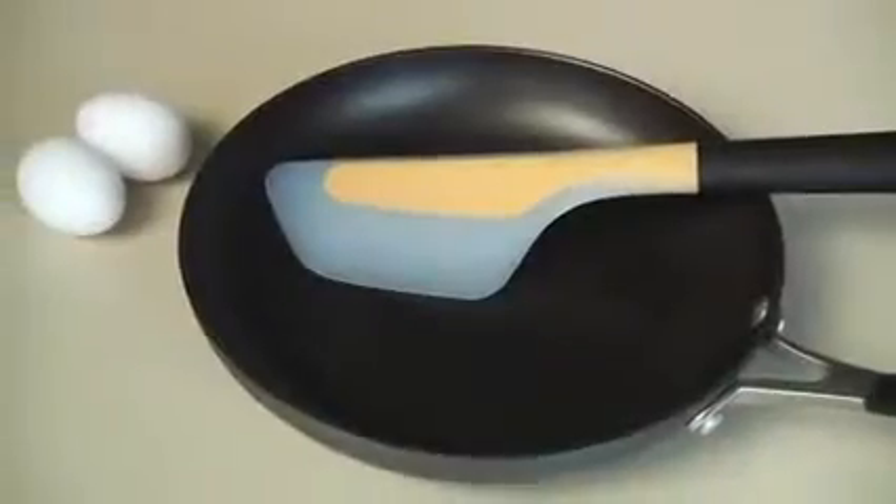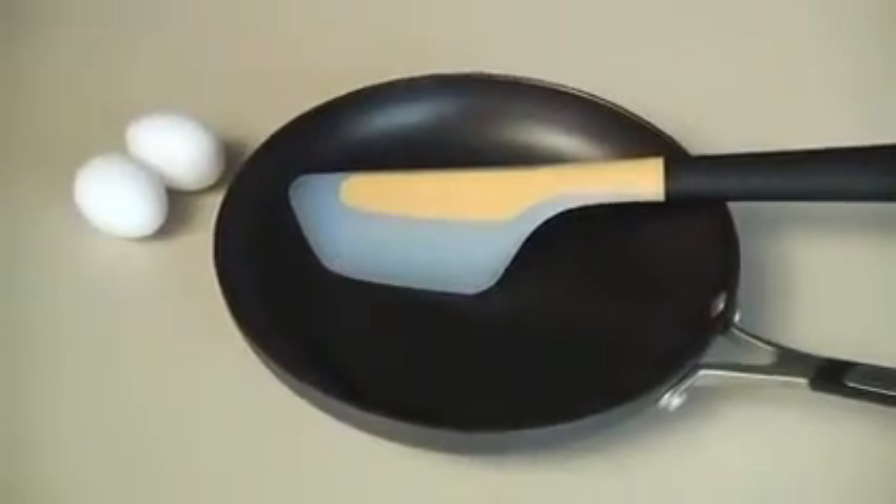Hi, I'm Liz from Oxo. Today I'll be demonstrating our flip and fold omelette turner. This turner is specifically designed to help make the perfect omelette.